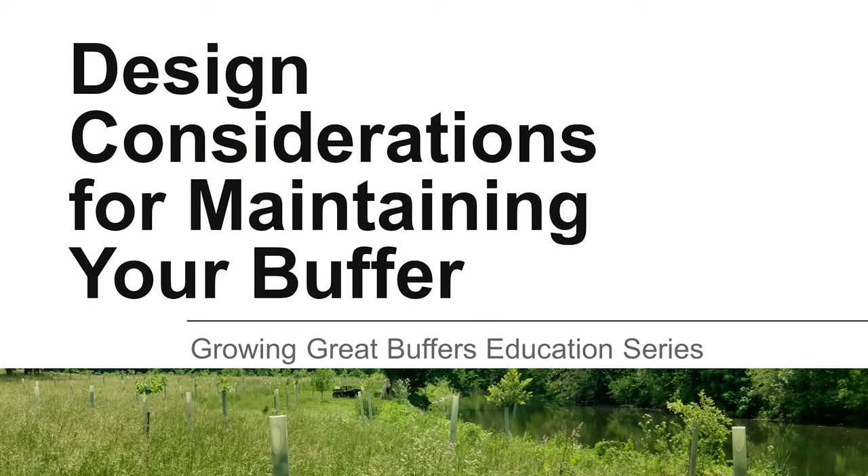Are you thinking about planning a riparian buffer but have been warned that maintenance can be a challenge? This video will explain how you can plan your buffer to make maintenance easier.